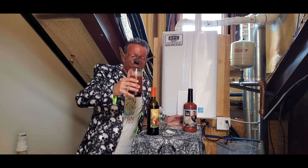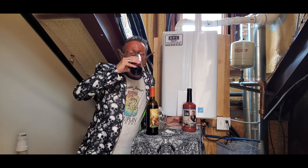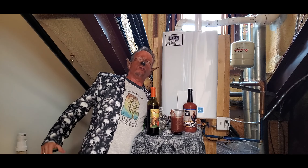Give it a little swirl here. Here we go. Now cheers guys, you're going to love this, I'm telling you. Mmm. Oh, that's good.